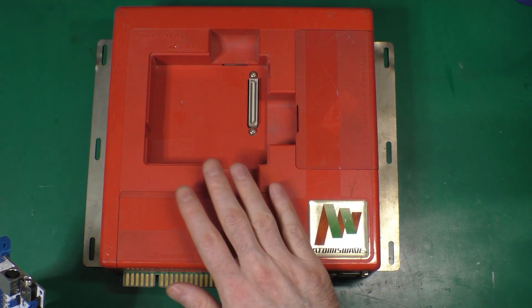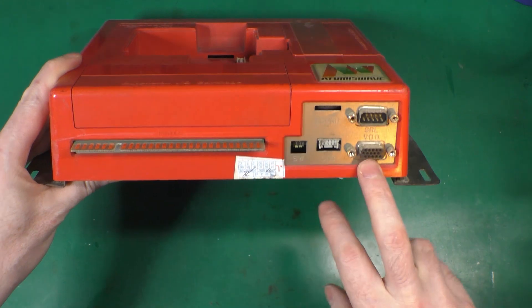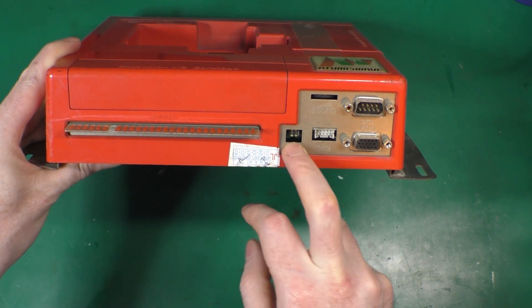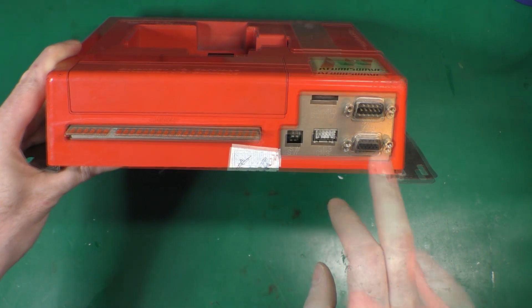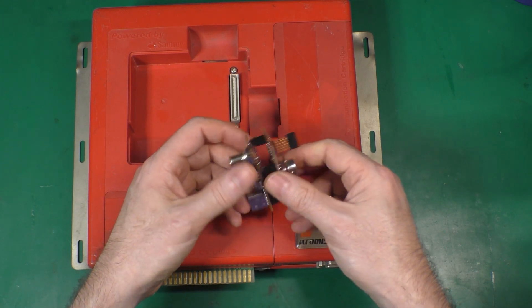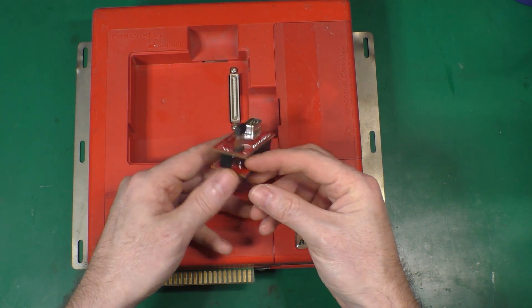If you don't have a component — only S-Video or composite — you don't have many solutions. One thing that's cool with the Atomix Wave is it has a VGA output, so you can choose 15 kHz or 31 kHz output. But this will be a real issue, so I made this device to solve it.